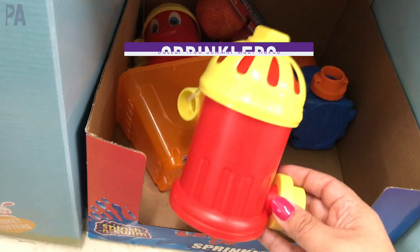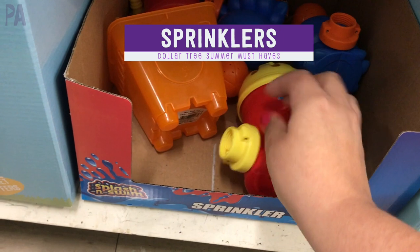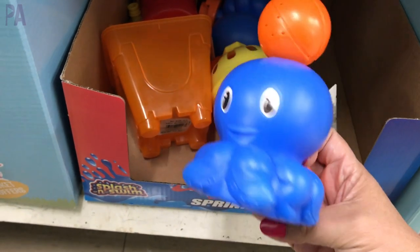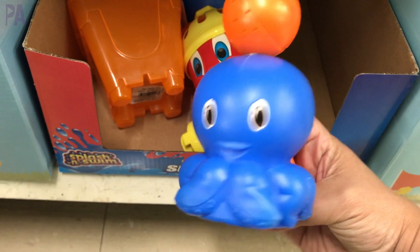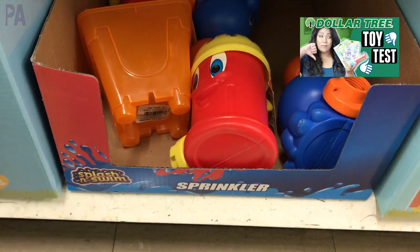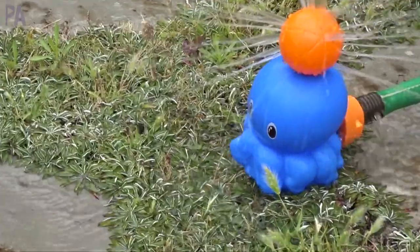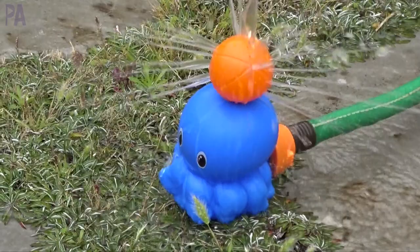My second pick are the sprinklers. I was really impressed with these. They come in two different styles: this little fire hydrant, which is really cute, and also this little octopus that has a little ball on top where he can squirt out water. I went ahead and put these in a Dollar Tree toy test video where I take the Dollar Tree toys and see if they actually work, and these were a thumbs up — they totally worked. I'll put that video up in the corner for you to click on.